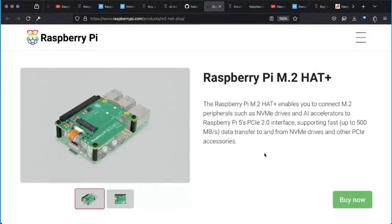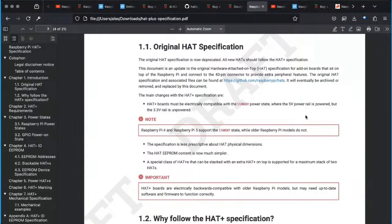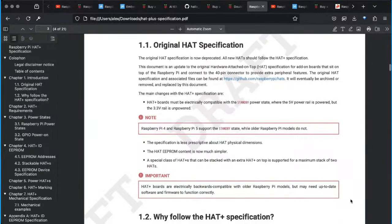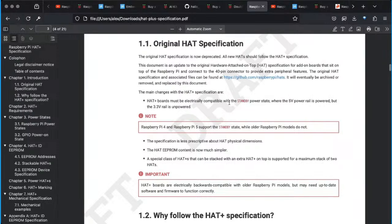As for the M.2 HAT Plus — I was like, what is a HAT Plus? Why is it called that? It turns out there's a new spec they announced in December of 2023. It was a draft spec at that point, and I haven't been able to find if there is an updated final version, but from what we know right now, here's the HAT Plus specification. They start out with the original HAT specification and talk about why you would want to use it — largely for forward compatibility, to make sure your HATs will be compatible, and also so that in order to be able to market it as a HAT Plus board you'll want to conform to this spec.